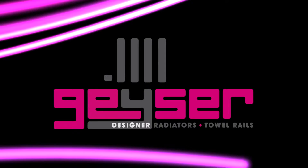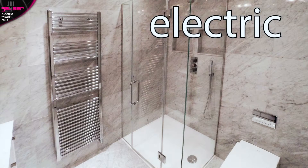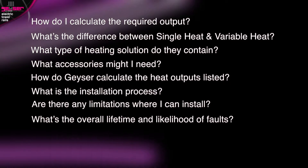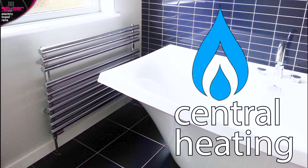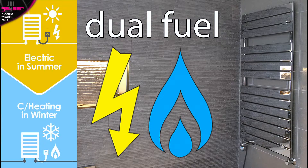GIZER, designer radiators and towel rails. This is a consumer information video exclusively about electric towel rails. It will answer 8 questions to fully educate both domestic end users and tradesmen. We have separate videos for central heating towel rails and for dual fuel towel rails, which run on both central heating and electric. So ensure you are watching the correct video.